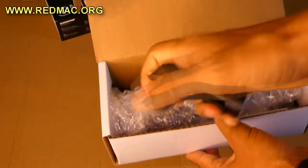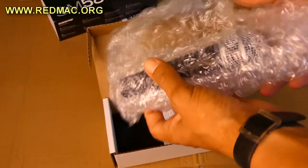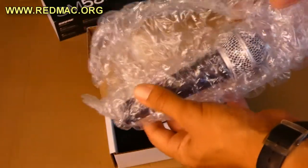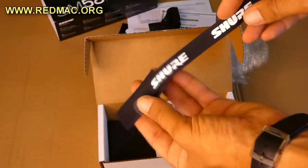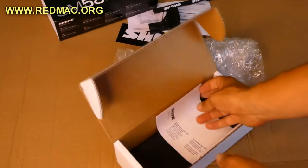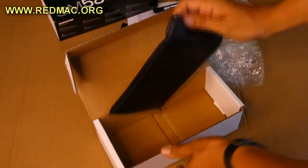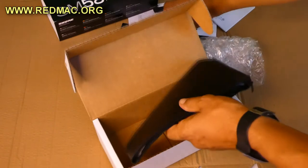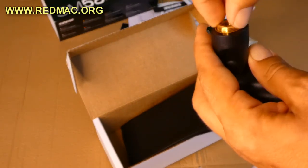We have the official Shure mic clip — pretty good quality plastic. And the microphone, properly wrapped — pretty nice, pretty good. We also have a small adapter, which I think is for the microphone clip, and there's a synthetic leather case where you can put your microphone.